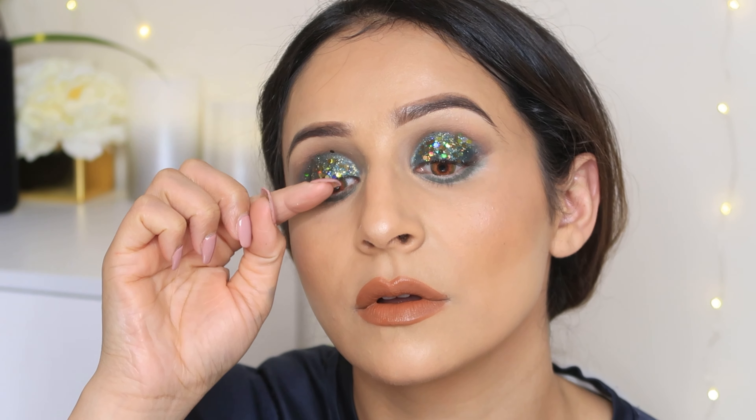Now I am using this lipstick — its name is Fighter and it's a beautiful Maybelline lipstick. And this is the complete look! I have made loose curls, and this jewelry is my Kohinoor jewelry — I will provide links in the description box.